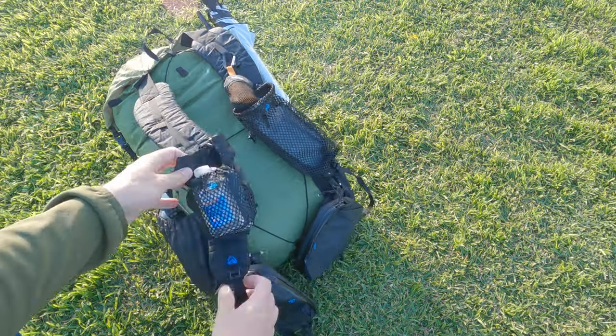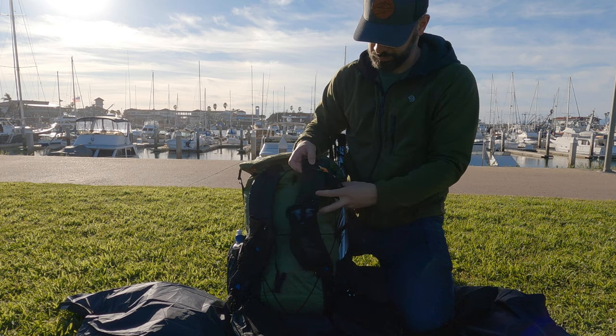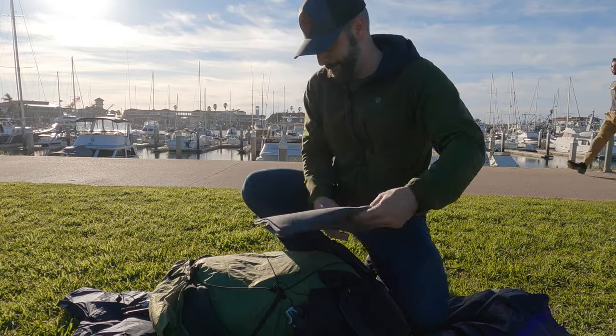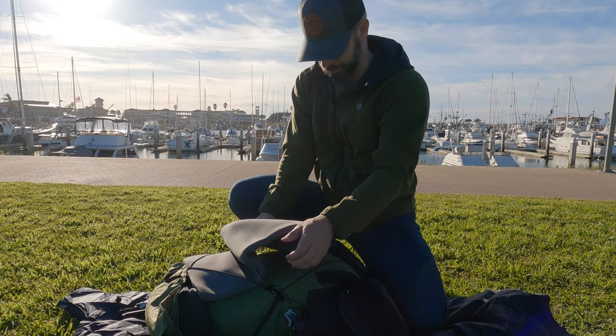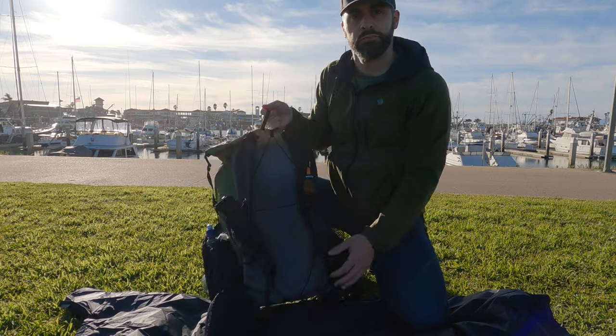I also clip a small REI face towel on the top portion of my shoulder straps to wipe sweat when I'm on trail. And not pictured in the B-roll because I forgot when shooting, I also have my Garmin inReach strapped to the opposing shoulder strap higher up in case I need to get to that. Lastly, after everything is done I put the pack on its back and add a back panel — an eighth-inch foam sit pad specifically for non-frame packs or packs without air flow or padding — so you don't feel anything jabbing you in the back while hiking.